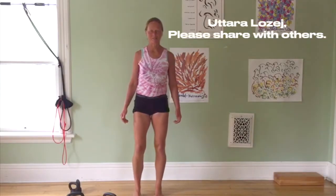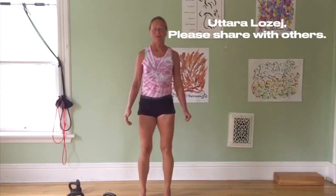Good morning. It's great to see you. I'm Uttara. Today we're going to go over the bicep muscles.